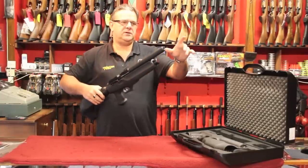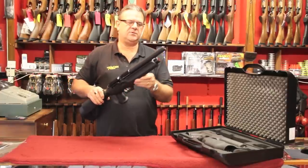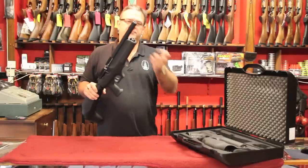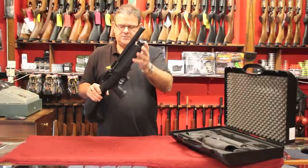You can put the additional 4-inch FX silencer on there, which is quite effective. Again quick fill, very, very easy to use.